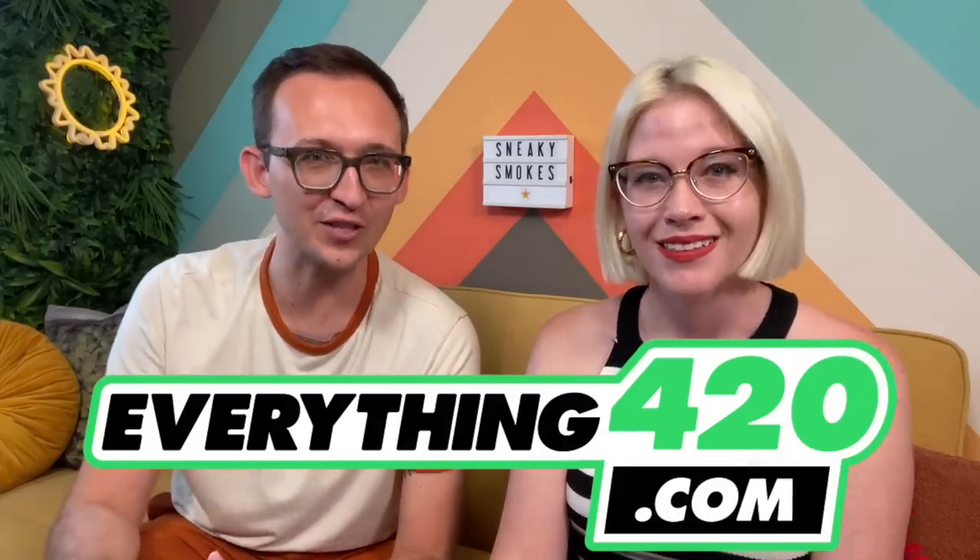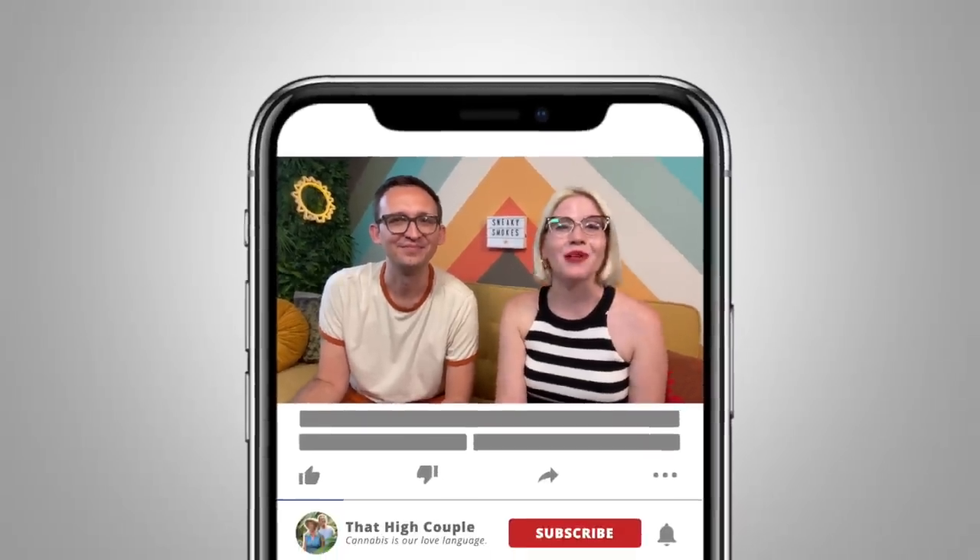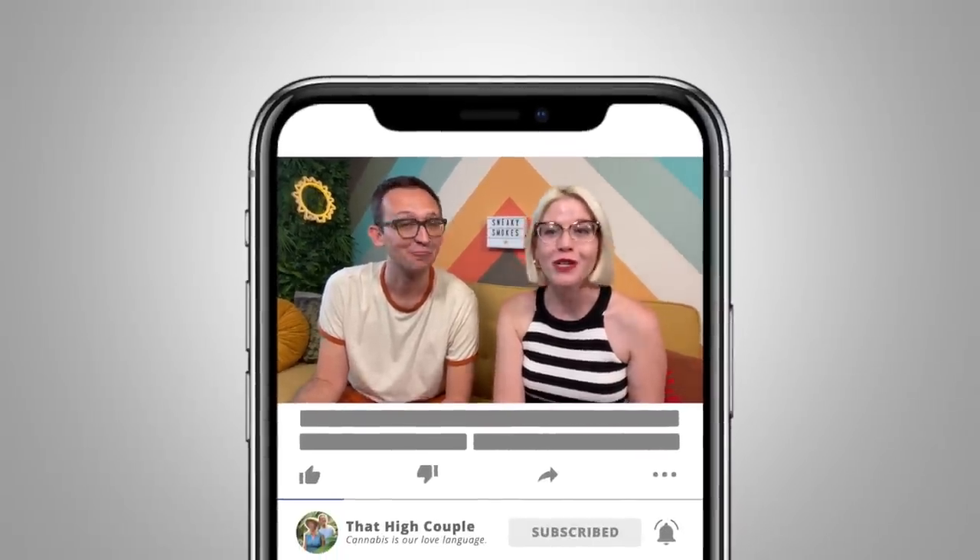These are two products that we saw for the first time in our warehouse tour with them earlier this summer, and we're so excited to finally be testing out these products because I think these might be some of our newest favorite sneaky smoke pieces in our arsenal. We're gonna call this series Sneaky Smokes because these are some of the coolest, most discreet smoking accessories that we hadn't seen before.